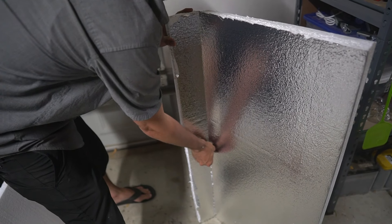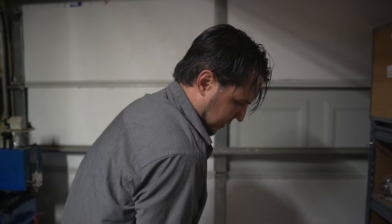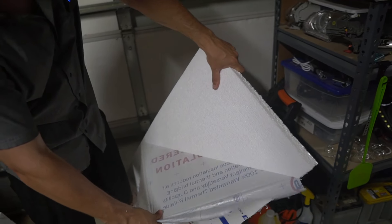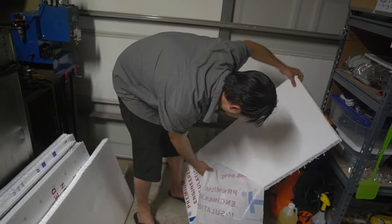If you ever need me to custom make you something for your garage like this, that would be stupid — I like to do things that I'm good at. It makes my ego so happy. That was pretty good at that, come on baby.